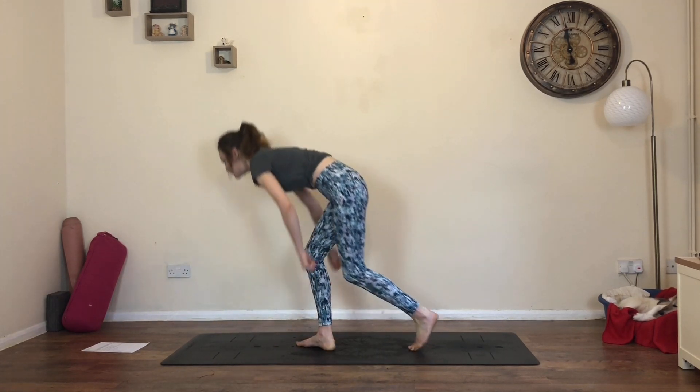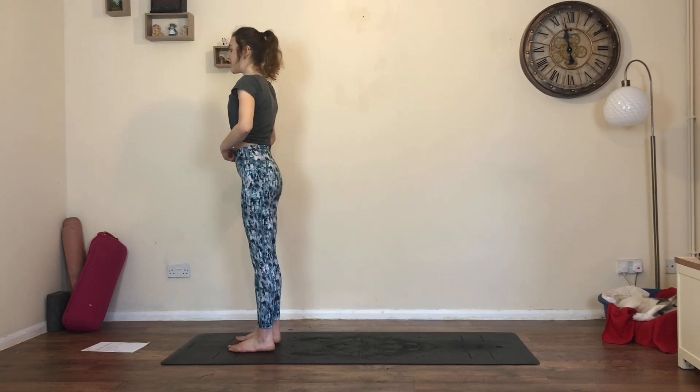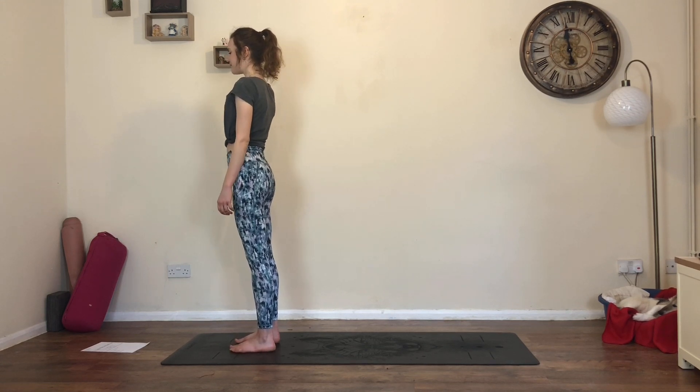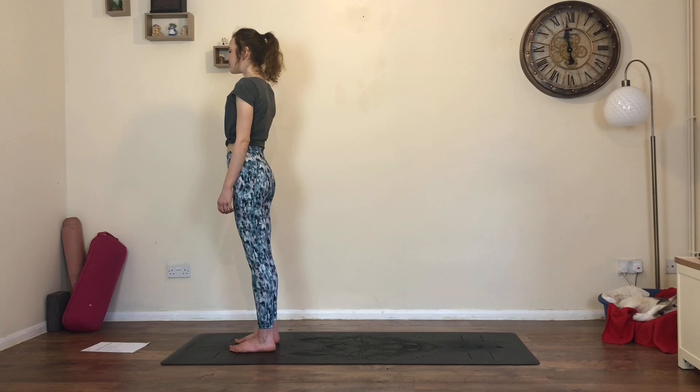When you're ready, make your way into mountain pose. You can have your big toes together or feet apart - just find a nice standing position. Release the arms next to your hips, grow tall through your spine, and close the eyes. Together, seal the lips, take a really big breath in through the nose, then open the mouth, big sigh, let it go. One more time - big breath in, fill up, open the mouth, let it go.